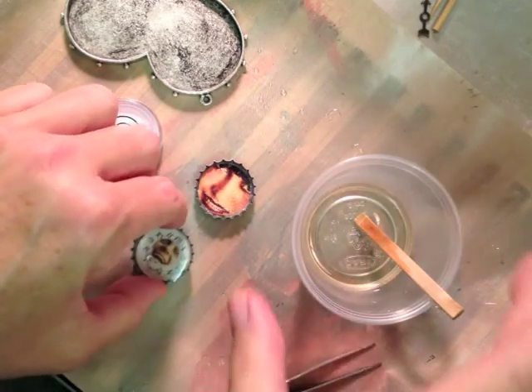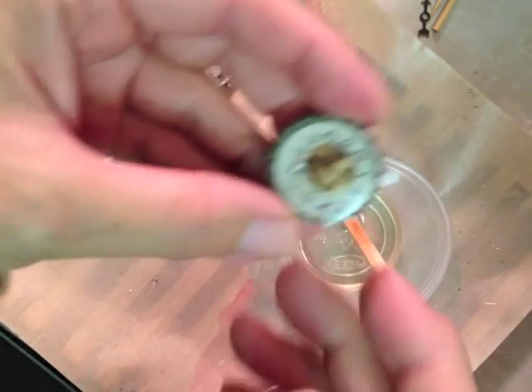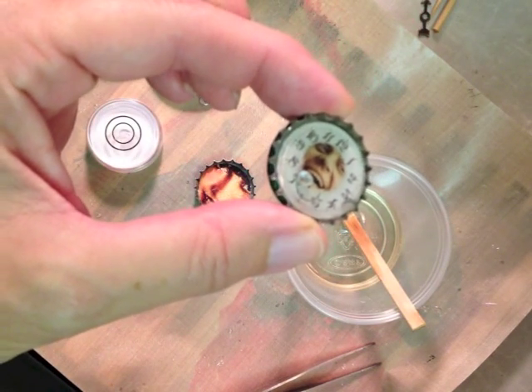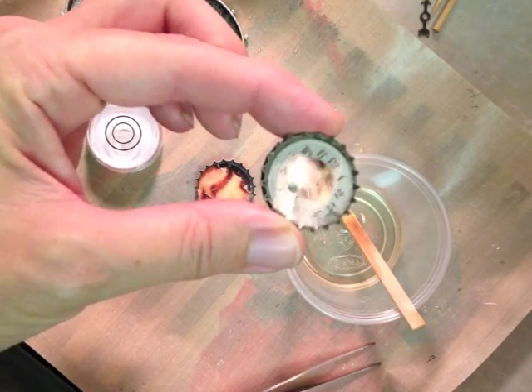My resin is ready to go — it's mixed. We've still got our little hole right in the middle. Roll it around just a smidgen so you can see it.